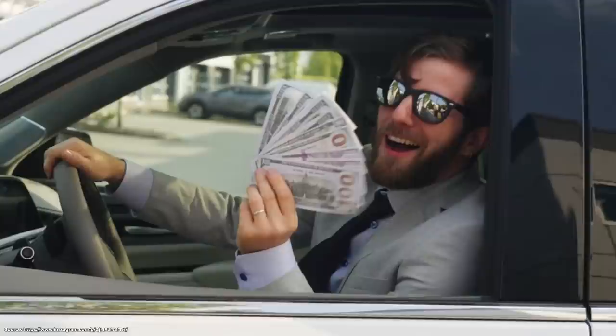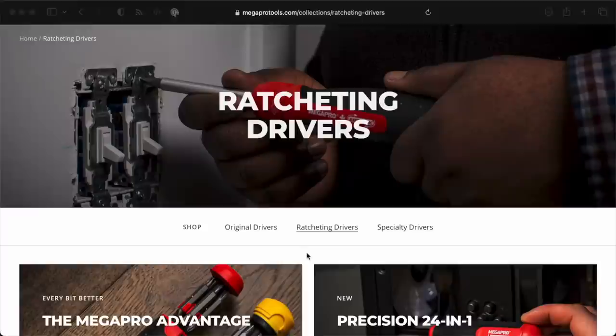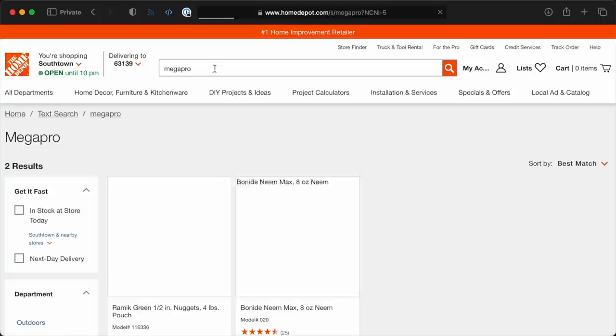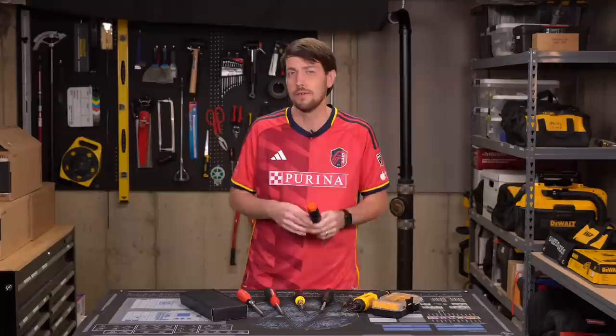No, Linus didn't pay me. No, I didn't say this is the best screwdriver, or even the best value. And no, I didn't compare it to the Megapro Automotive, mostly because down here in the US of A, not many people have even heard of Megapro. If I try searching for Megapro on Home Depot, all I get is fish-flavored rat poison. I'm not even kidding.